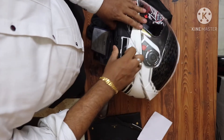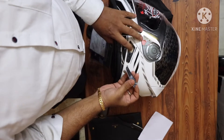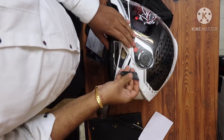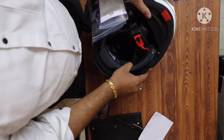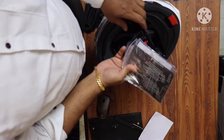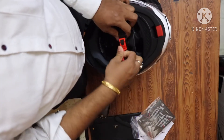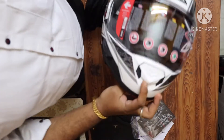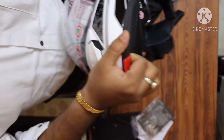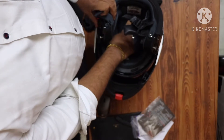As you can see on the certificate, this is a European ECE R22.05 certified helmet. It means it is not just a DOT certified — the European ECE certificate is better.